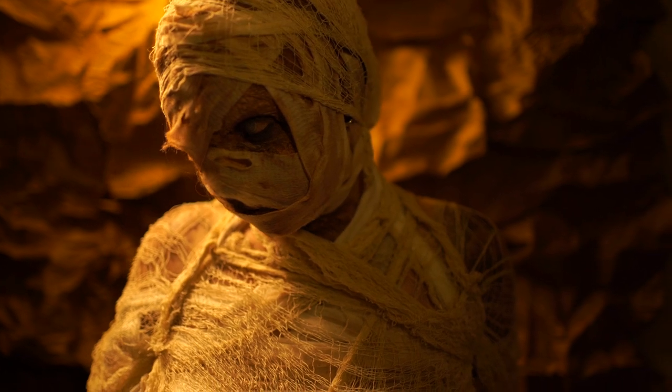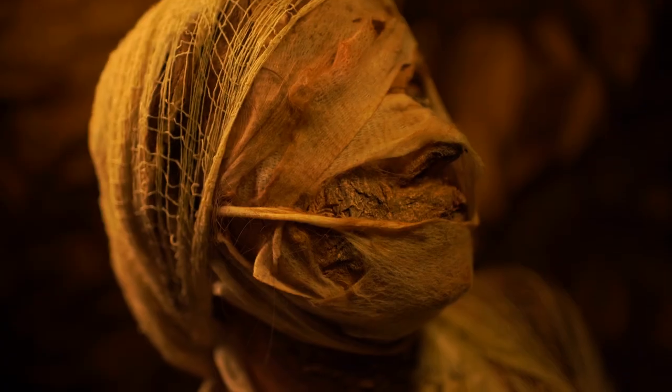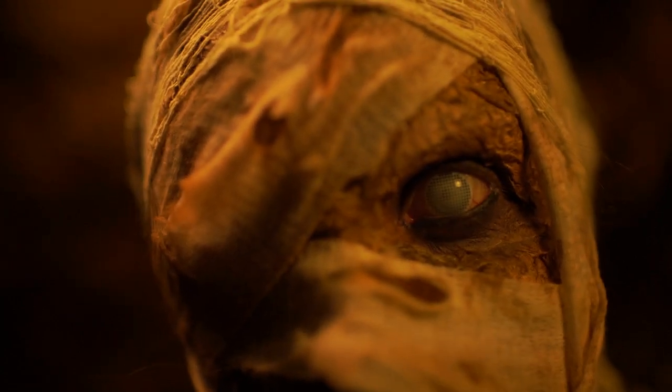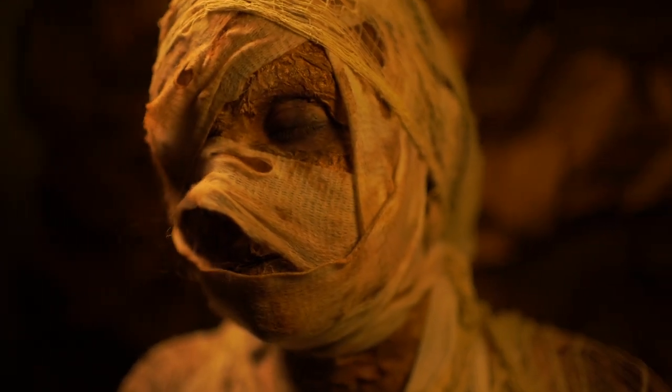I popped in a creepy white mesh contact, painted my chest and arms with black and brown paints, and modestly covered myself in gauze and cheesecloth with just a little bit of sexy dried-out flesh poking through. Overall it's a pretty comfy costume. And bonus points — if you're going to a Halloween party where there will be black lights, you'll glow so hard it'll make up for all the glowing your crusty skin lacks.